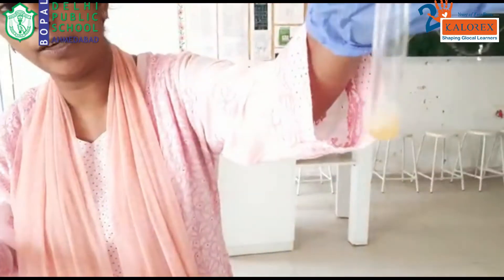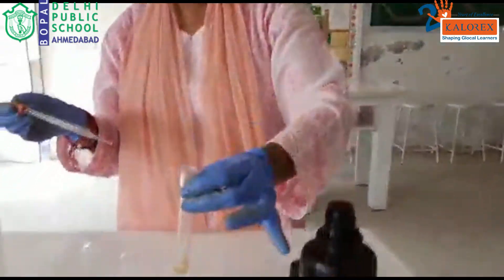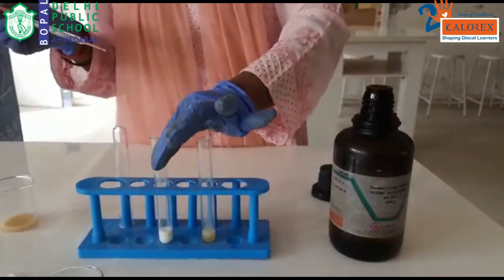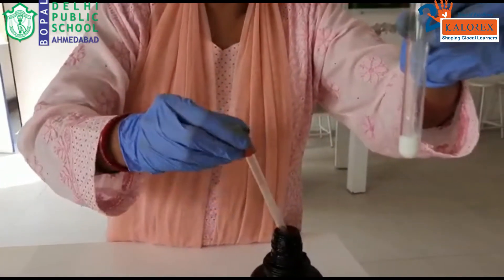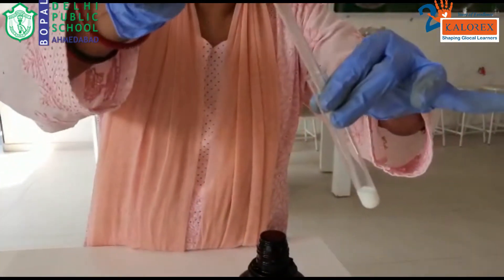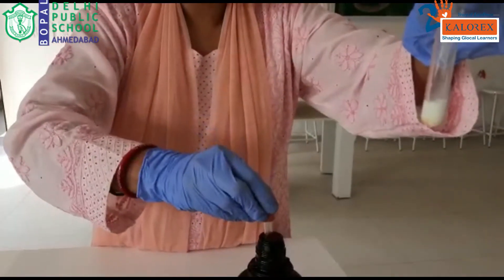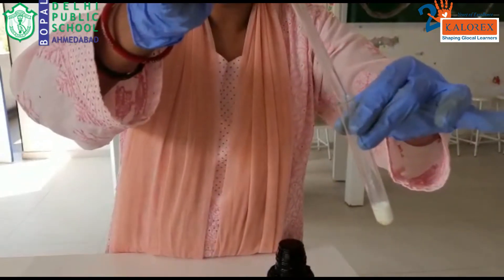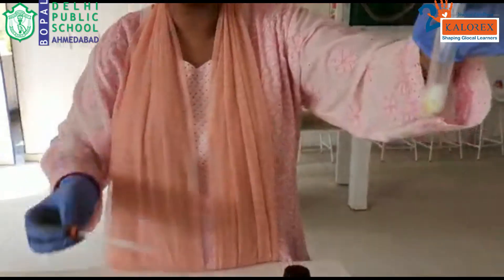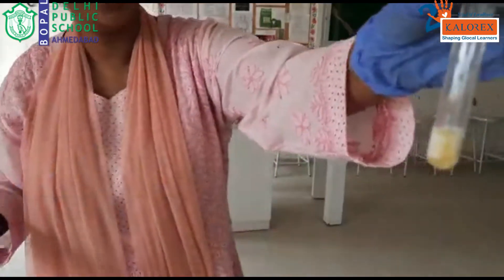You will slightly see a change in colour — let it rest for a while and let it cool down. Same thing we are doing for another sample also — this is the milk sample which we are taking and to the milk sample also we are adding HNO3. Few drops of HNO3 is more than sufficient and you can see a change in colour. So we need to rest it back.